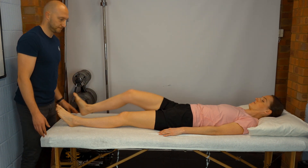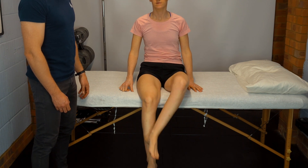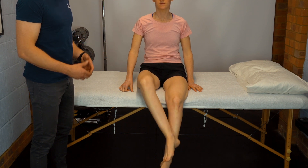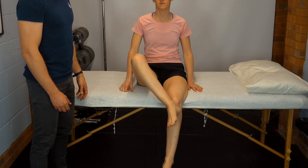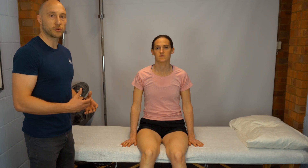You can also perform the heel-shin test in sitting. Again, we're looking for whether the person can coordinate that movement on both sides. It's a good test to use for cerebellar function.